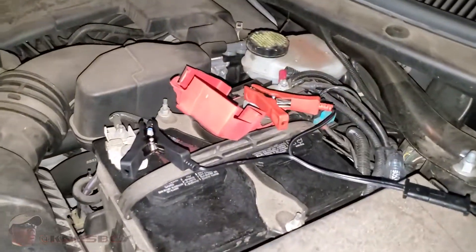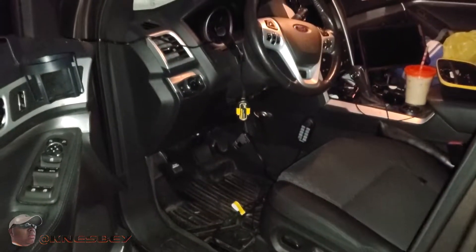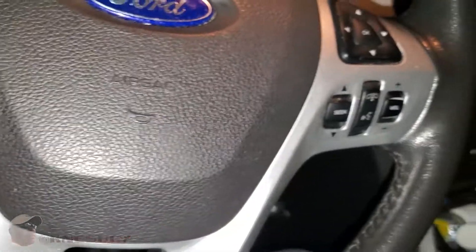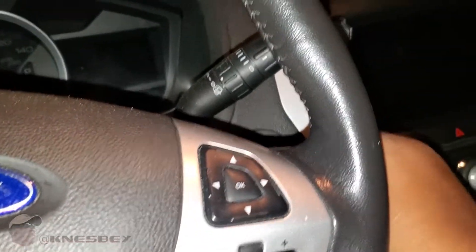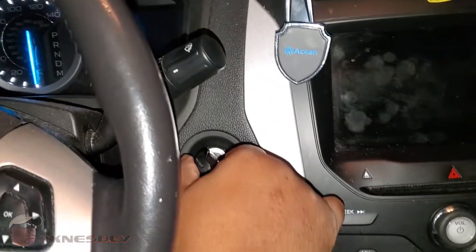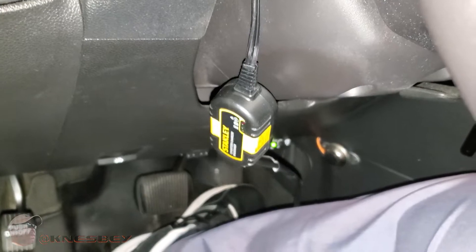Okay, we're out here. It's bright and early in the morning — still dark outside. You can see I got the clamps hooked up for the Stanley Charge It, and there goes the receiving end of it right there. So what we're going to do is start this bad boy and see what we're working with. Okay, take the keys out. All right. Here goes. And we have ignition! We have ignition! That's what's up. That just goes to show that this Stanley Charge It does the job.